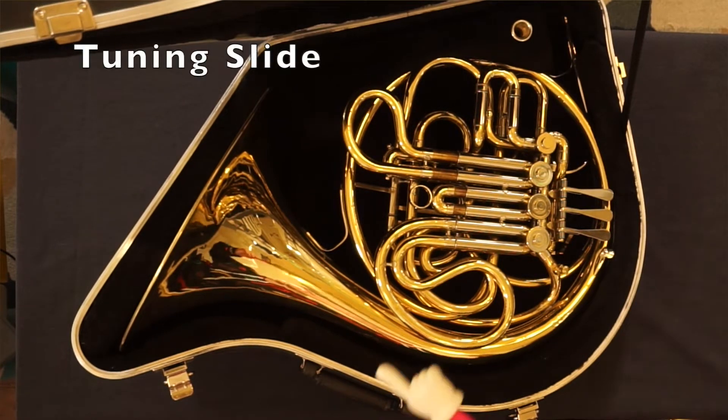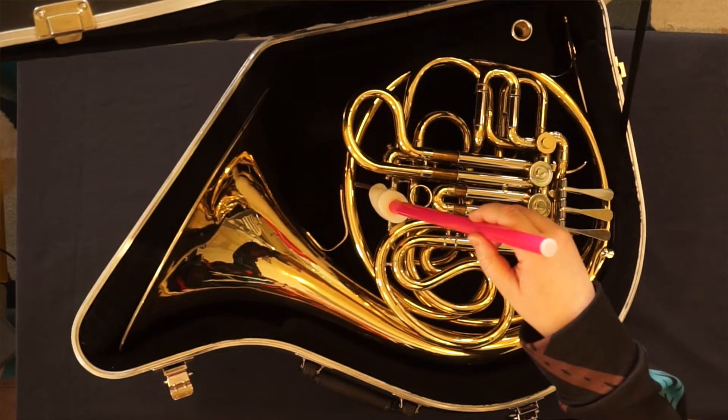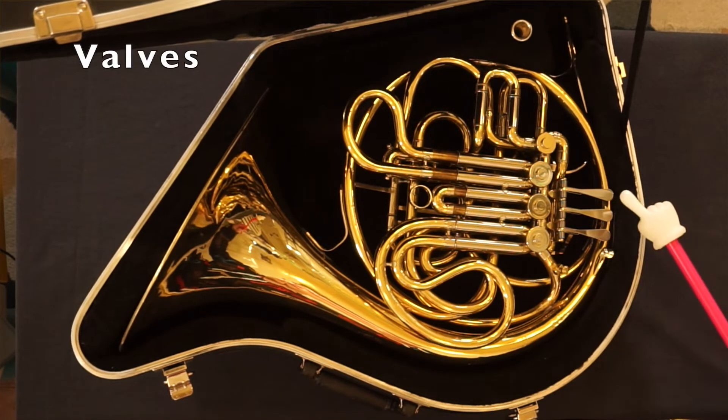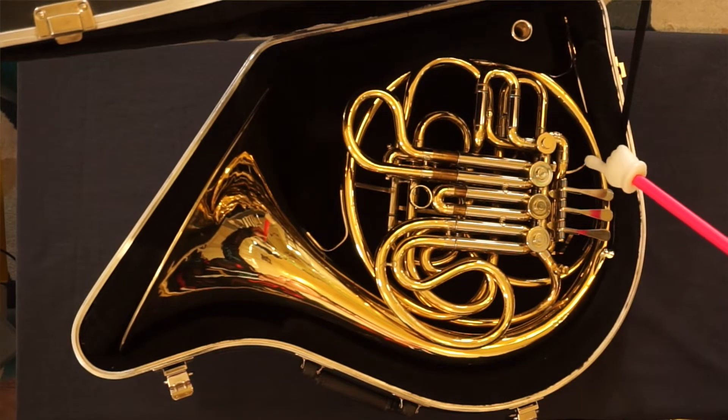Tuning slide, located here on this instrument. Valves: one, two, three for a single horn. If you have a double horn, there will be a fourth thumb valve.